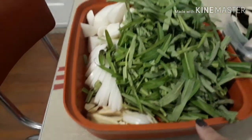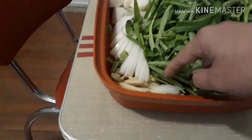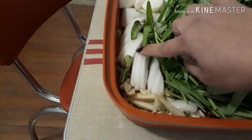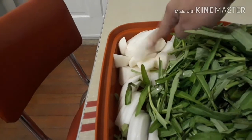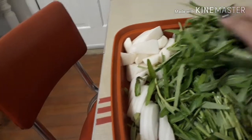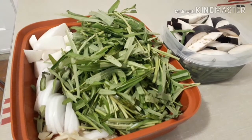And then we have kangkong, water spinach, and then we have ginger, onion, and radish or labanos. Very simple ingredients and very simple.